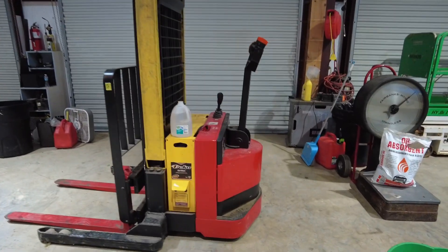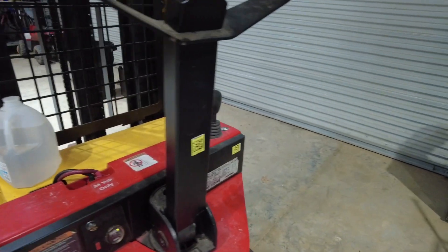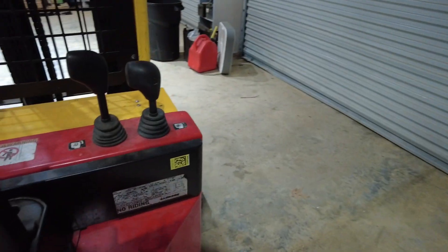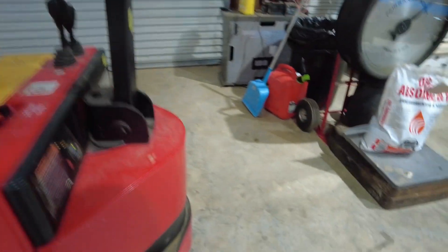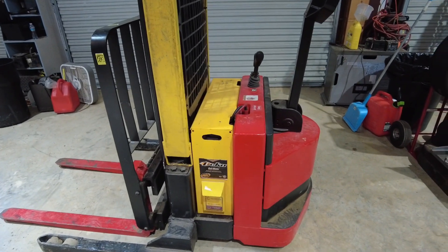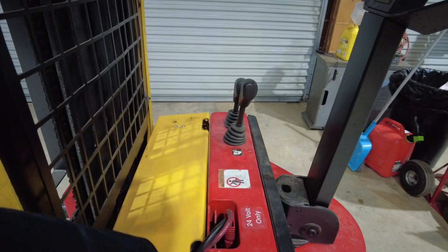So this is a Raymond RSS 40, I believe, a little walkie stacker with a 10-foot lift height. I bought it on eBay a couple of years ago. I never maintained the batteries — I didn't know to. It was my first electric forklift.